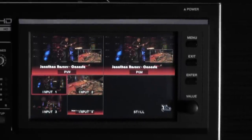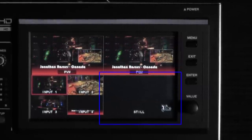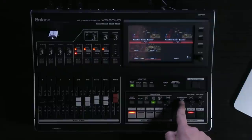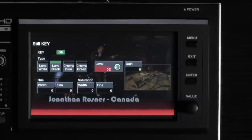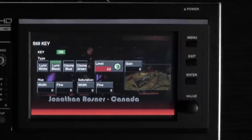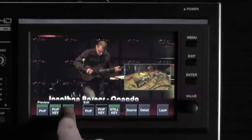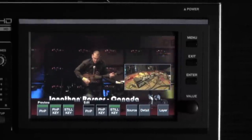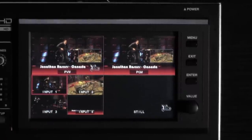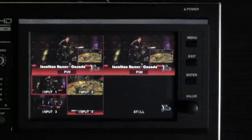The last step is to set up my final layer, which is my company logo that will stay up over all my other layers. I already created a still using the output capture. I'll choose my composition setup button, choose to edit my still key. I'll go into details and make sure that I'm on Lumi key for my black background. Once I have that set up, I can exit this menu and preview my still key. Now you can see my graphic came up in the lower right corner. I can press my composition still key button to take it live to my program output.